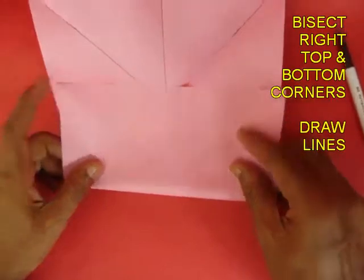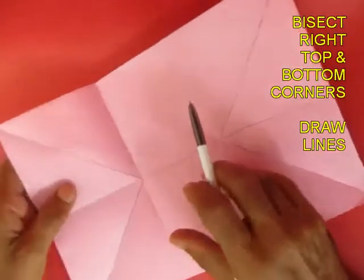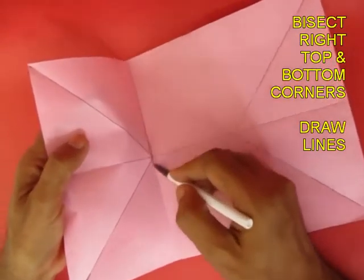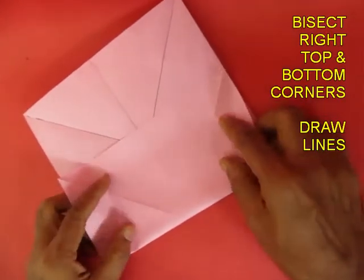Now fold the lines where the slant lines meet the midline and mark them too — this is the first one and this is the second one.